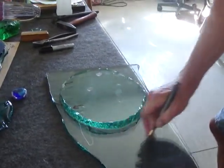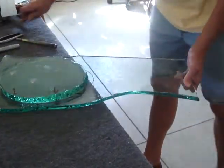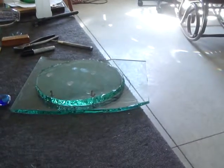This is all half-inch plate glass — pretty thick stuff, hard to cut, and very sharp.